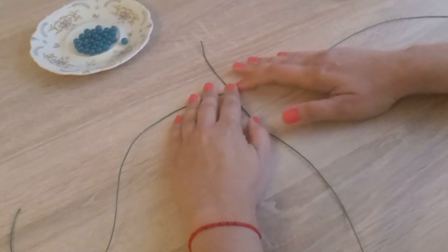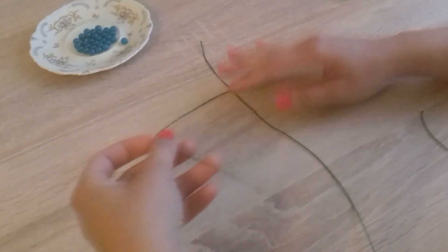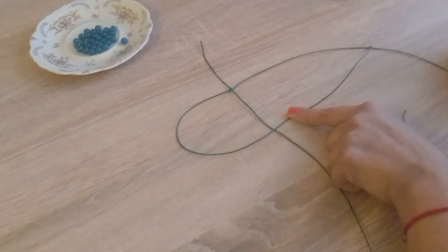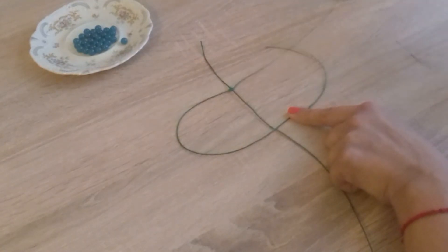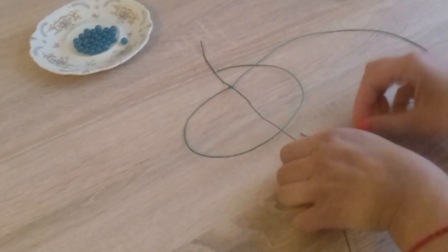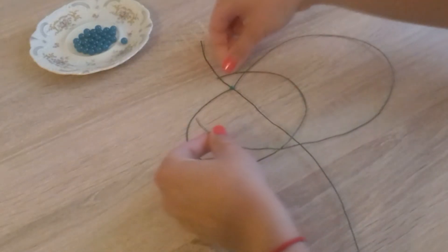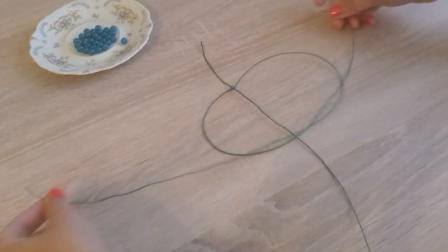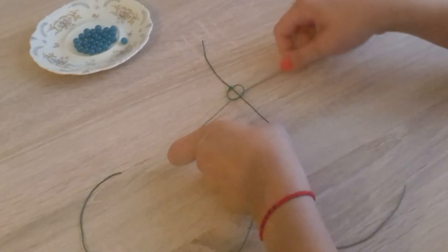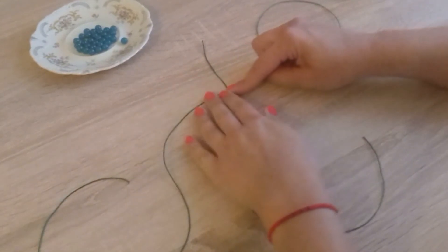Since we started on the right side before, now we must start from the left side. So we pass the left cord over the main cord, the right cord over the left cord, then under the main cord and thread it into the loop formed by the left cord. And we pull tight so that our cords come together nicely.